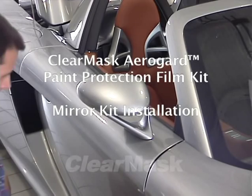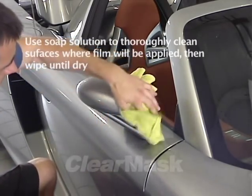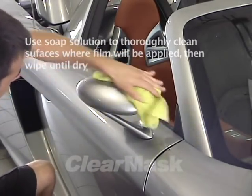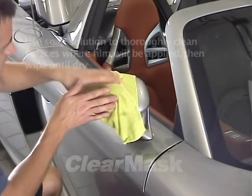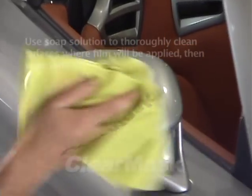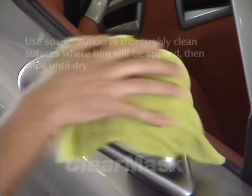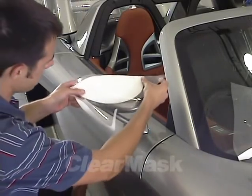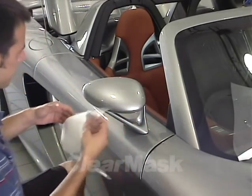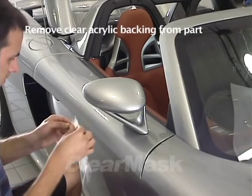Next, we'll perform the mirror kit installation. Spray the mirror with soap solution and wipe it clean, then wipe it dry. The mirror surface must be completely clean and dry to ensure proper adhesion of the film. The extreme curvature will require substantial stretching of the film, so it is vitally important that it adhere well. Hold the film piece up to the mirror, white liner side down, to confirm it matches the mirror to be installed, then pull off the cap sheet.